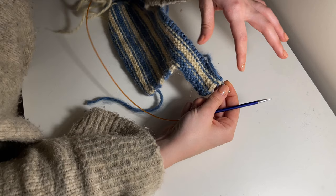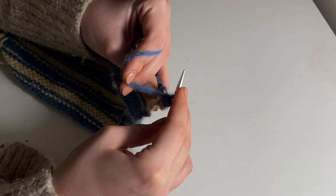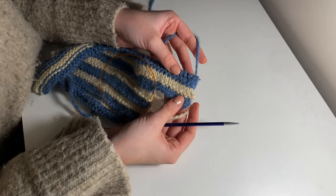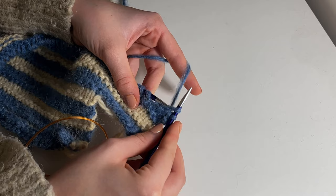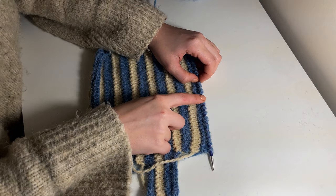Continue knitting until you've reached about an inch and a half for the thumb section, then cast off the exact amount of stitches you previously cast on. The way I cast off: knit a stitch, place it back on my left needle, and feed the previous stitch over. I'll leave a more detailed tutorial on how to do this cast off below. On the row where you've just cast off your first side of thumb stitches, continue that row all the way to the end, turn your work, and on the next row cast off your second side of stitches. Then continue working on your mitten until you've reached a total of eight inches from the bottom.